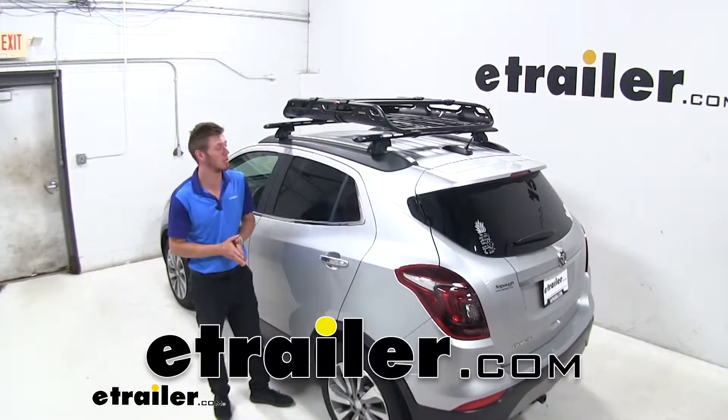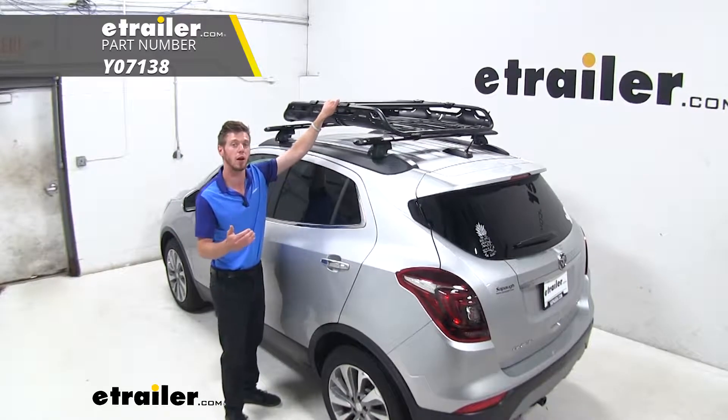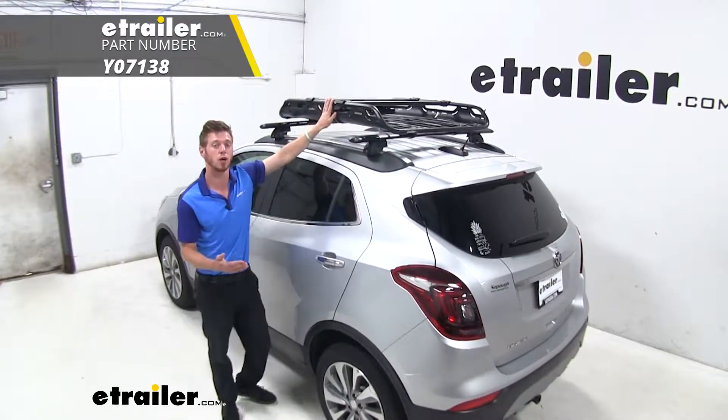Hi everyone, Adam with eTrailer.com. Today we're going to be taking a look at the Yakima Off-Grid Roof Cargo Basket on our 2018 Buick Encore.